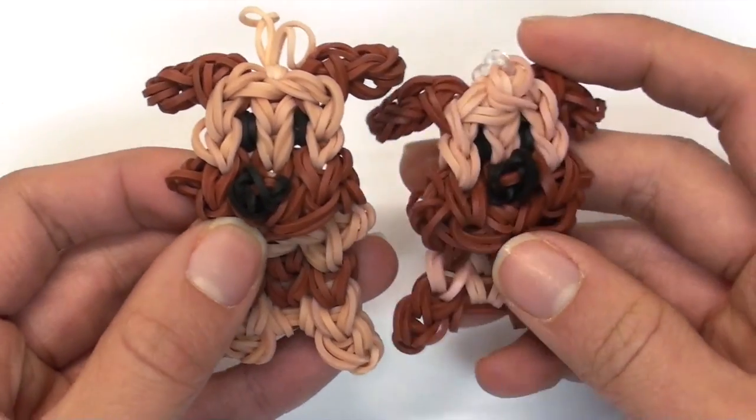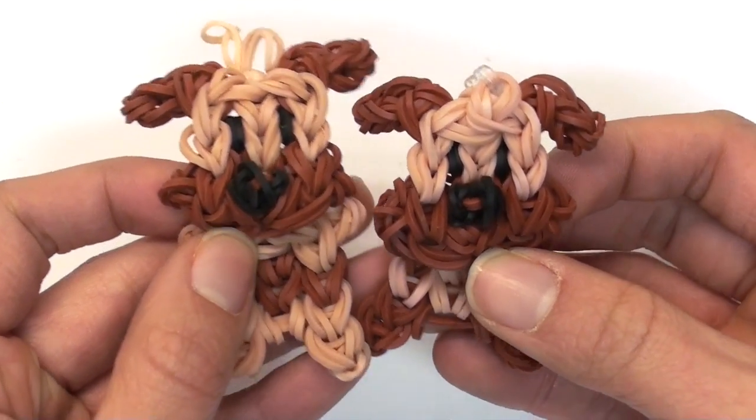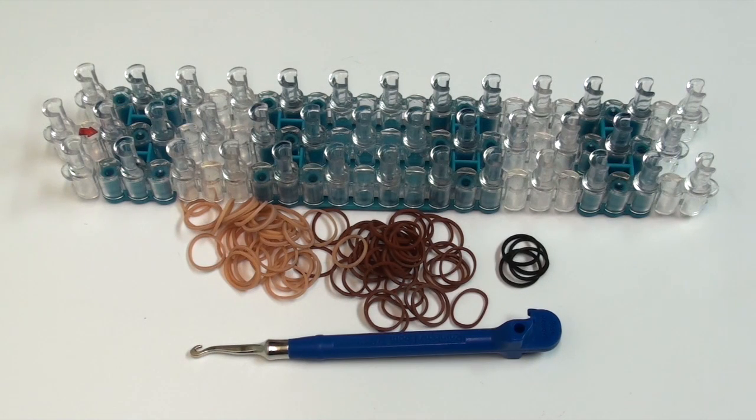Don't forget to give this video a thumbs up if you love this charm already, and now without further ado let's get started. Today you will need any type of loom, a hook, and bands in the colors of tan, brown, and black.